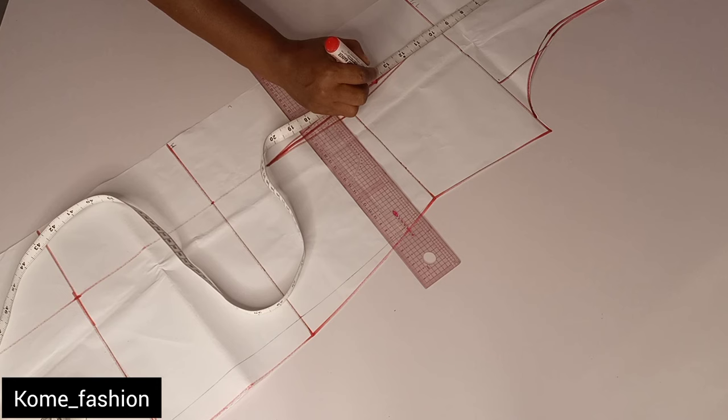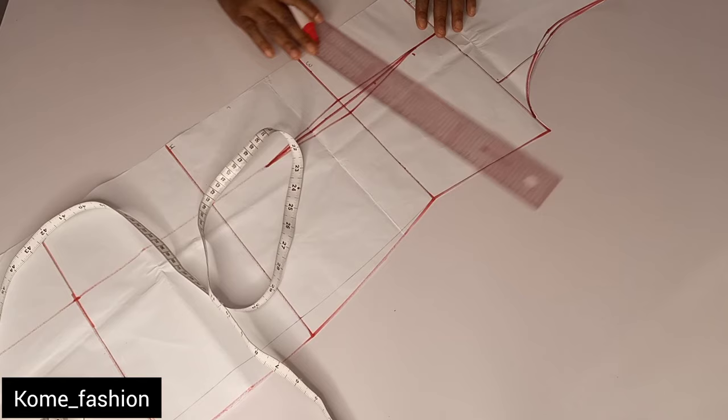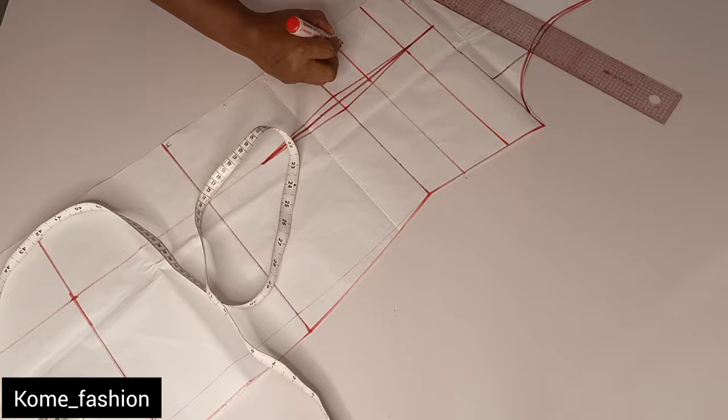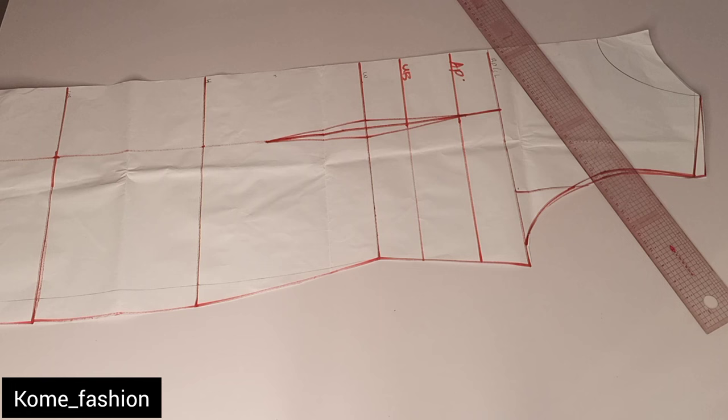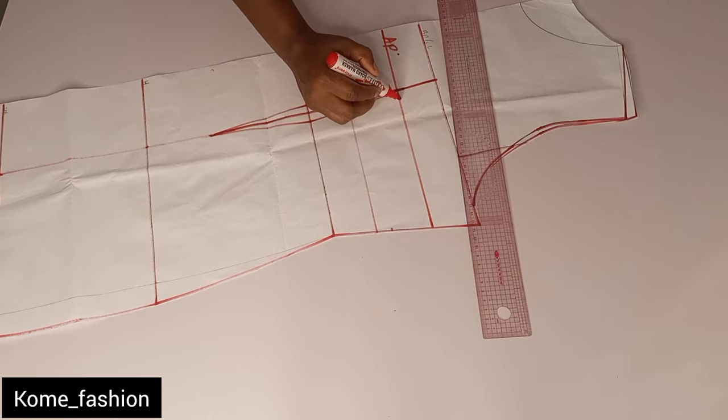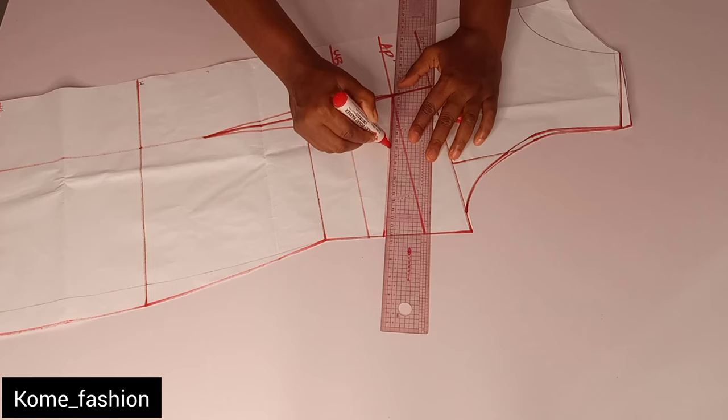Here is our under bust and here is our bust point, so I'm just going to rule a straight line. If you're making just a normal basic gown you don't need the bust point and the under bust. Here is the under bust, here is the apex — also known as the bust point, or nipple point. Now I'm going to take the side dart which is two inches. From the apex line, come down by two inches to connect your bust dart like this.